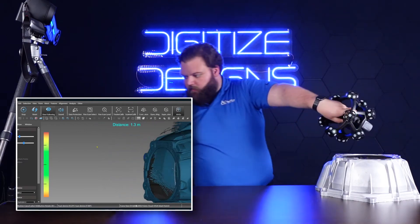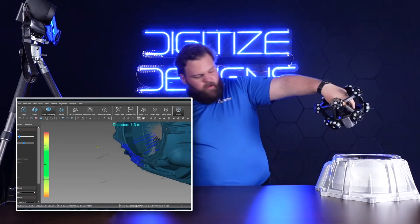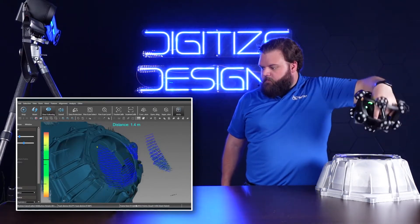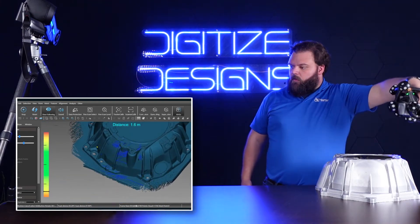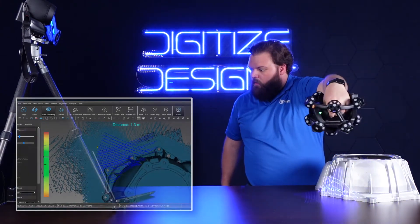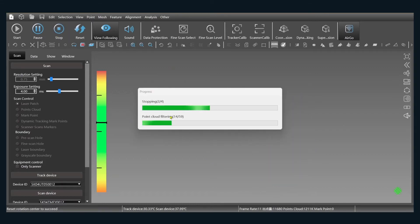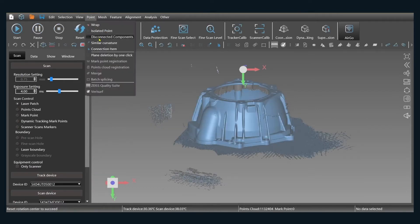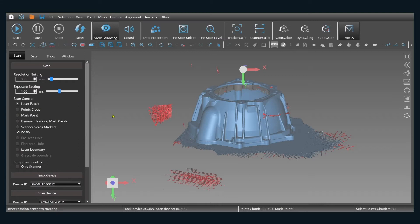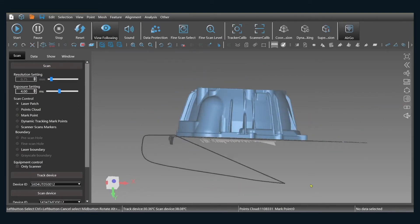Making sure I get everything I can from this scanning position, then we'll flip this part over, scan it from another angle, and combine those two together. Once I've paused, we'll clean this up a little bit — do a disconnected components to get rid of anything not attached to the main object we were scanning, and chop off the table.